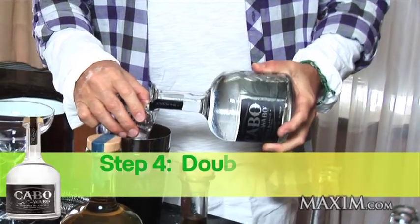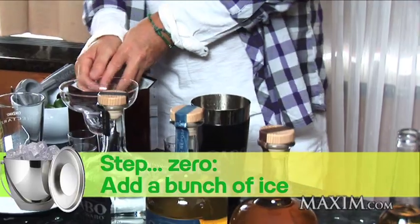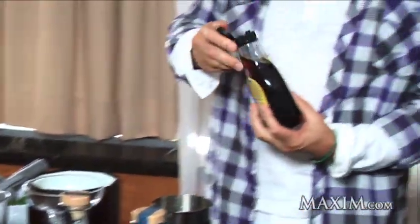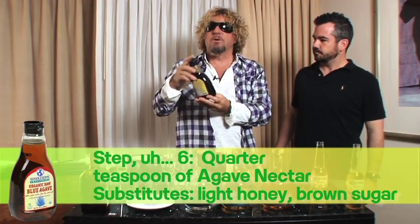I'll show you what I do. You kind of double that with tequila. You've got one part lime, one part Cointreau or Grand Marnier, and then one and a half to two times tequila. Because it's early, let's just go one and a half. I like to put just a quarter teaspoon per drink of agave nectar — this is the best sweetener there is. Second to that I'd use either a really light honey or raw brown sugar.